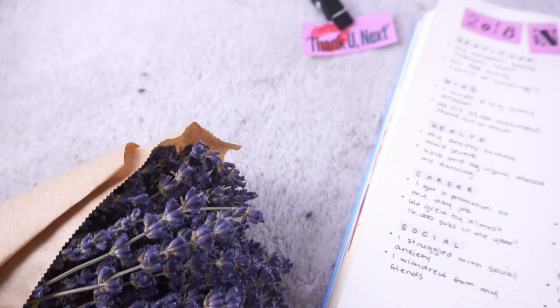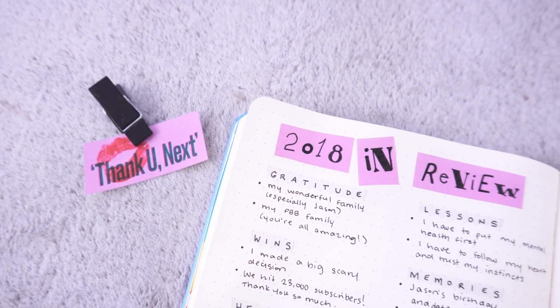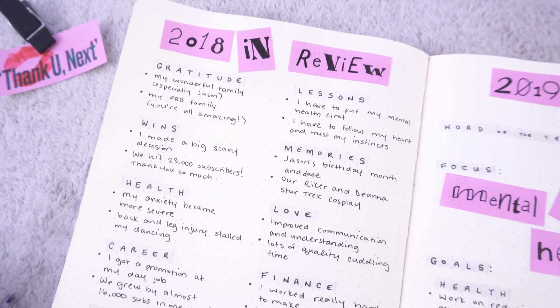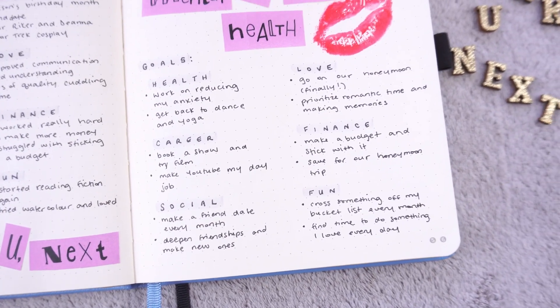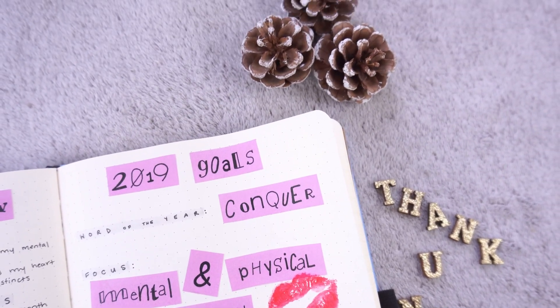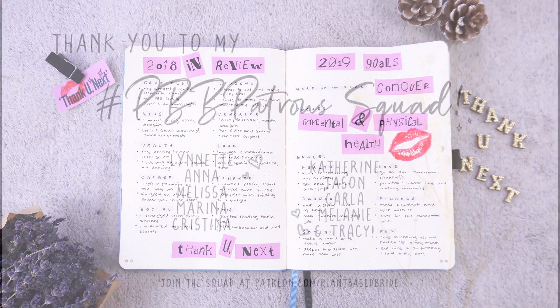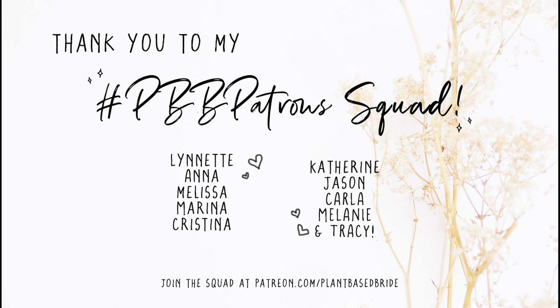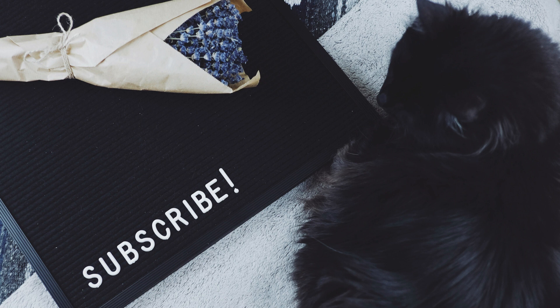So that is it for my 2018 in review and 2019 goals 'Thank You Next' spread. I hope you enjoyed this video — please give it a like if you did and subscribe if you haven't already joined the Plant-Based Bride family. If you decide to do your own spread, whether it's 'Thank You Next' themed or not, please tag me on Instagram — I would love to see what you create. Leave a comment below with your number one lesson or takeaway from 2018 and your number one goal or intention for 2019. Thank you so much to my patrons for your support, and a special welcome to our new patron Tracy. Thanks so much for watching and I will see you very soon!